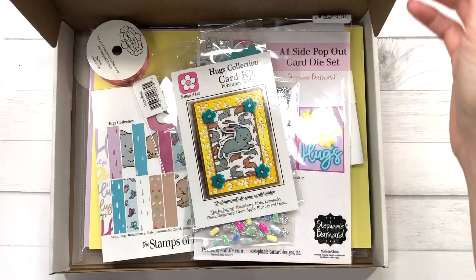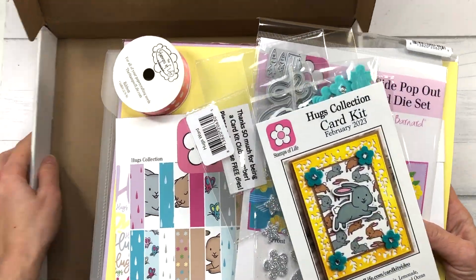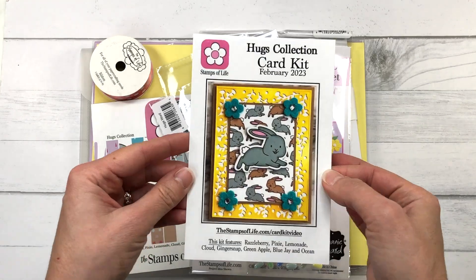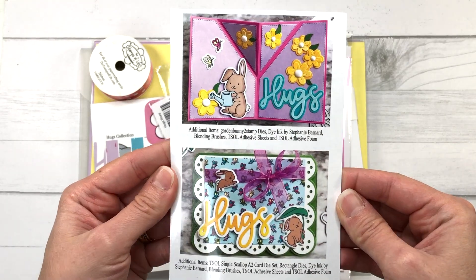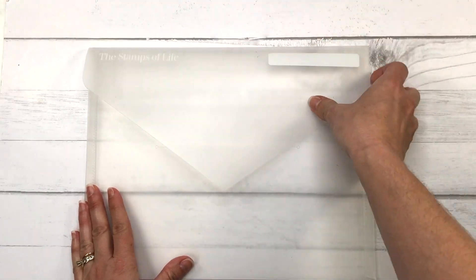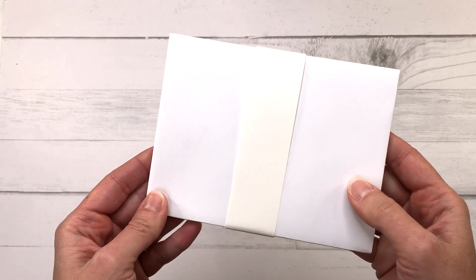Now let's take a look at the February card kit, called Hugs, which coordinates perfectly with the Stamp and Die Hard Club sets. With all card kits you always get an idea card showing the kit name and three inspirational card designs, a large plastic envelope useful for storing card stock sheets or kit contents, and some A2 size envelopes for your cards.